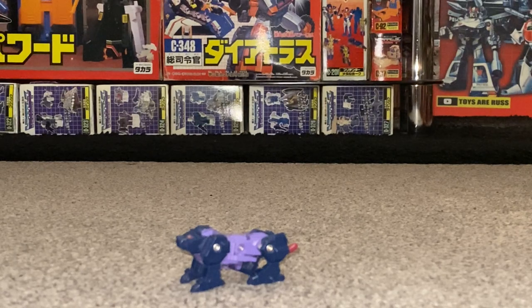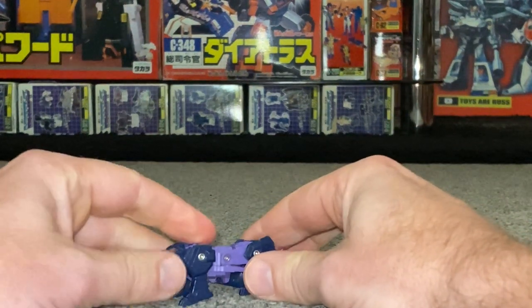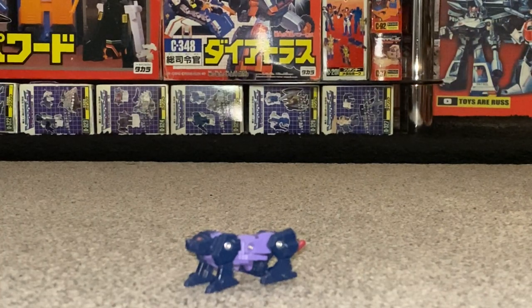Hello everybody, this is Toys R Us, and for this special figure showcase and review we're looking at the quite elusive Japanese exclusive Autobot Headmaster Warrior Toraza. He is very small so I'm going to show you him in both modes. I'm going to show you him with some of the other Japanese exclusive Headmaster figures, and I've also got some Headmaster figures at hand which we can use to show how the Headmaster gimmick worked.